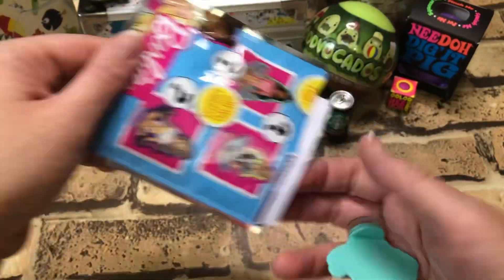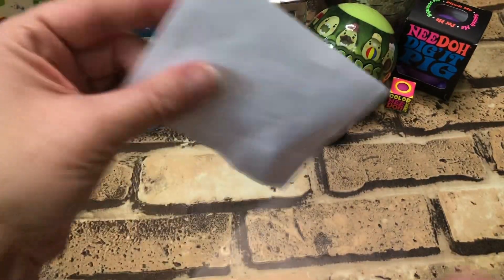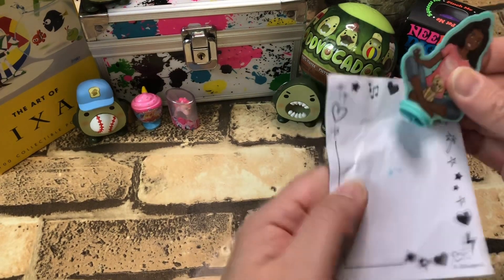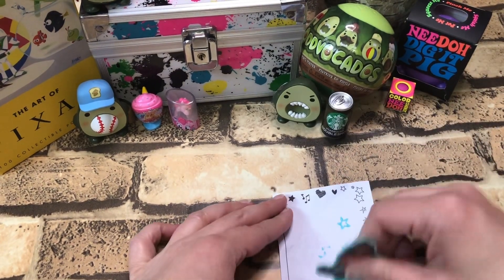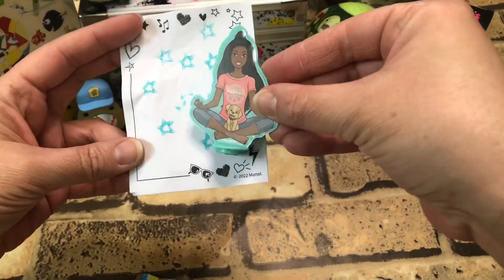Let's see what we get. A little piece of paper — oh, that's nice. Let's see if it actually works... it does! Look at that. Cool, well that's cute.